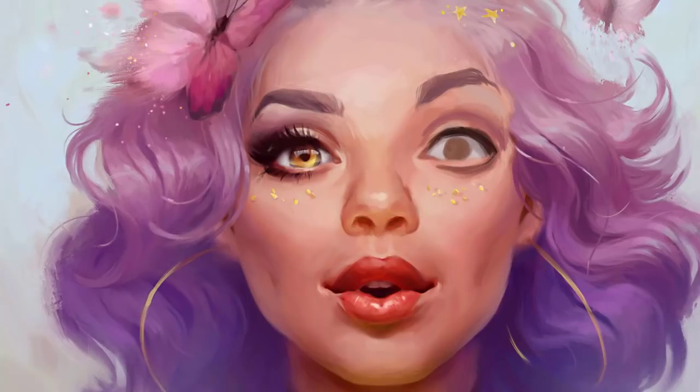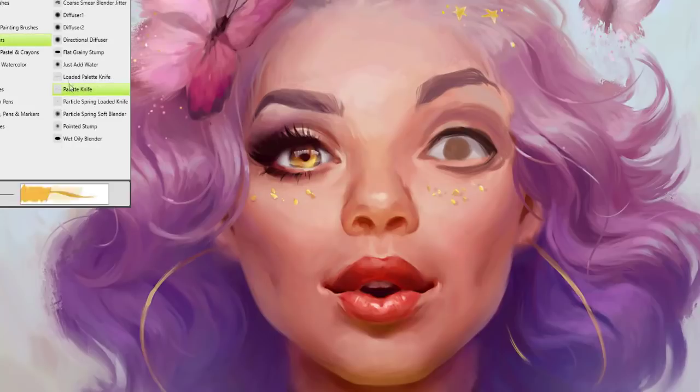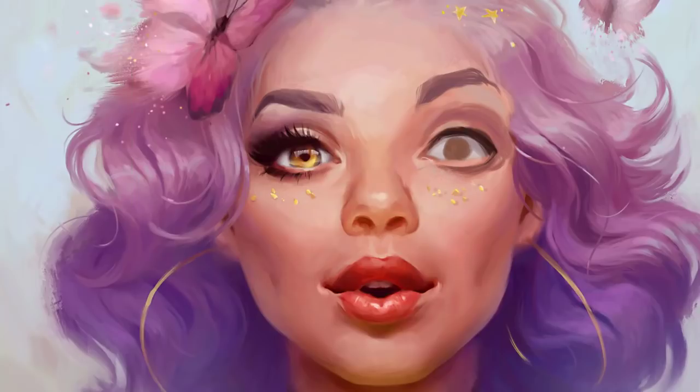Some of the decisions I made are based not exactly on realism but on applied makeup. For example, this highlight on the top eyelid is not the color of the skin — it's actually a light eyeshadow. I really recommend just looking at some makeup videos; getting to know it really helps out.